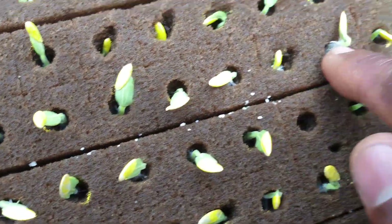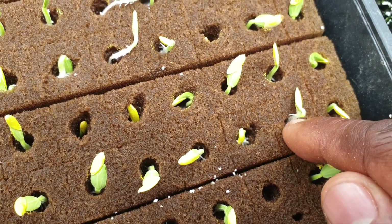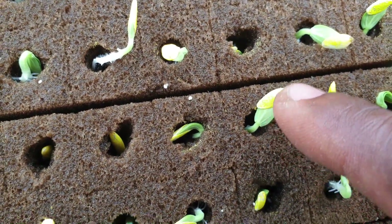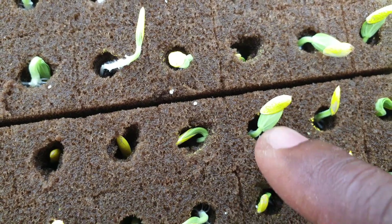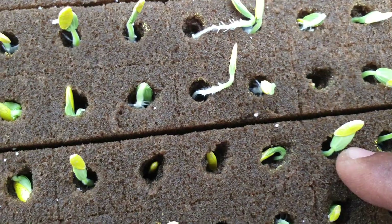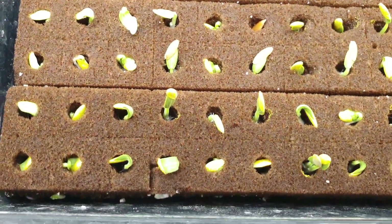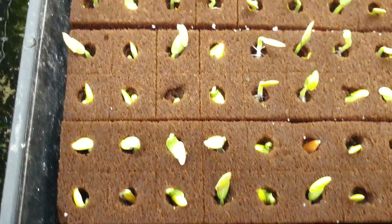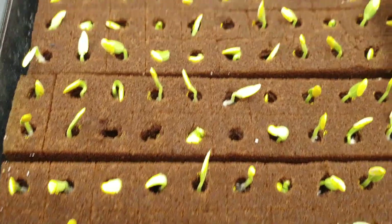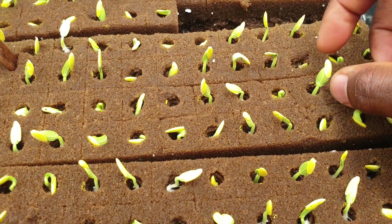What happened is, as you can see on this one here, the radicle goes down and forms the roots. And this is the seed, and these are basically the cotyledon leaves coming out. So this is basically what is happening when it is germinating — these are the initial early stages. Let me see if I can just pull the seed off this one.